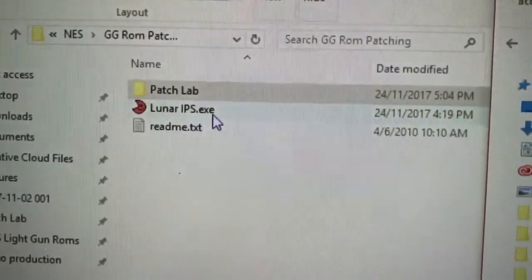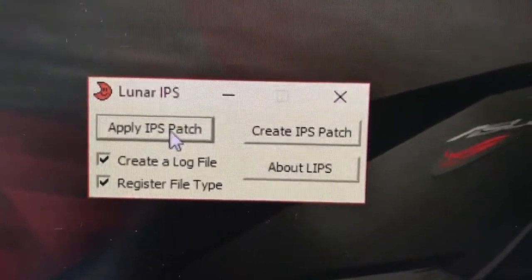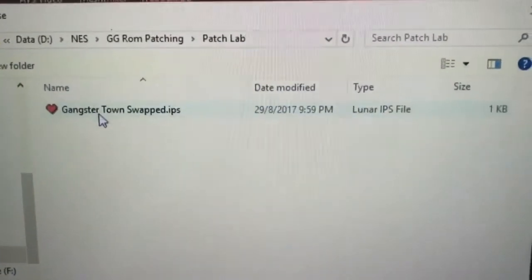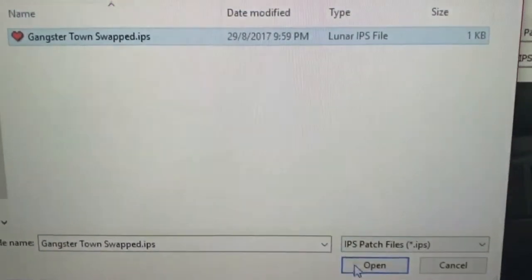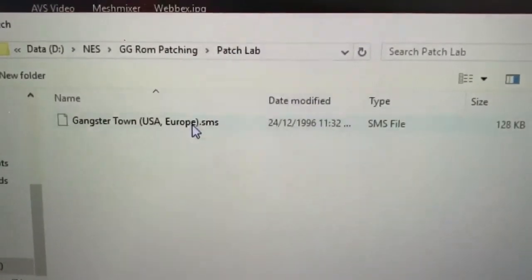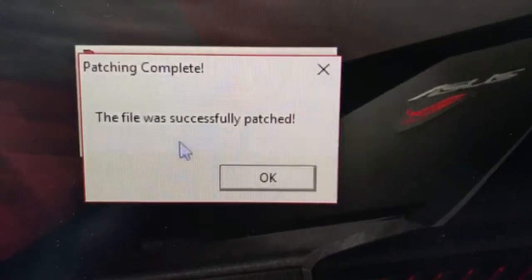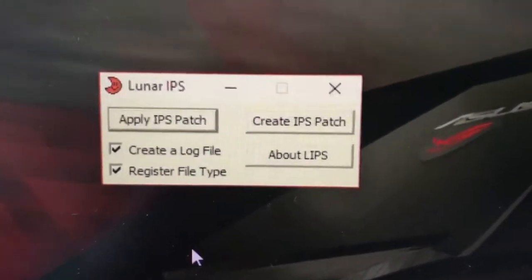Luna IPS is freeware — you can download it for free. The program is simple, it has 3 buttons, and we only need to use the 'Apply IPS Patch' button. When you click on that button, it asks you to select a patch. I already have the Gangster Town patch file loaded in a folder called PatchLab. I select the patch and hit open. Now it's asking for the ROM to apply the patch onto. I select the Gangster Town ROM and click open. It says the file was successfully patched. Now I could copy that modified file to the EverDrive.